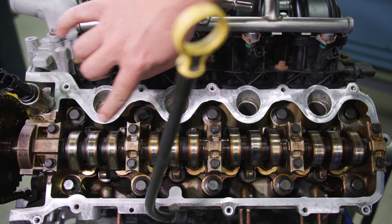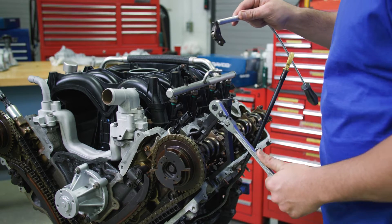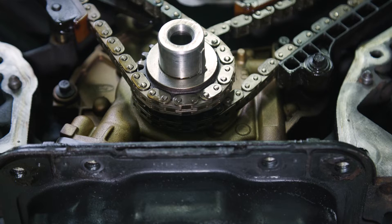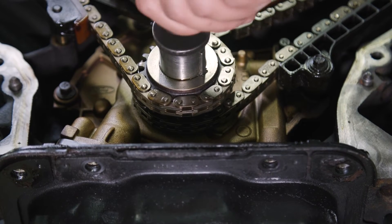Move to the left bank and follow the same procedure and cautions noted. Carefully mark and then remove only the three camshaft roller followers indicated by our technician on the left bank cylinder head. Please note that the crankshaft cannot be moved past the six o'clock position once set or you risk engine damage.